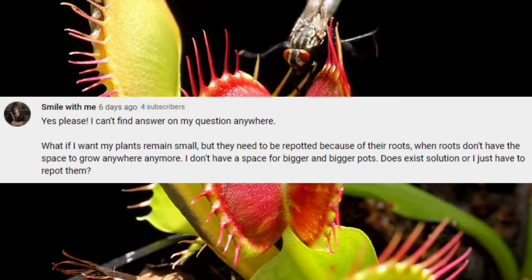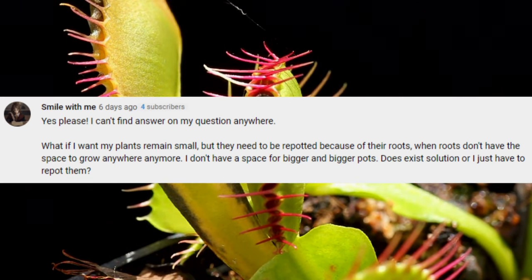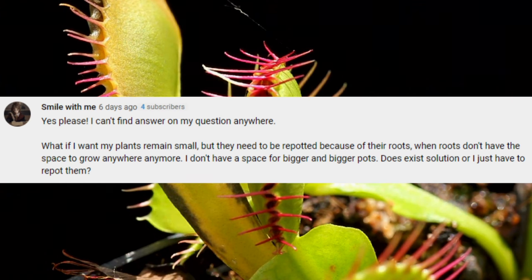Smile With Me asks a really great question: what if I want my plants to remain small but they need to be repotted because of their roots? I don't have space for bigger and bigger pots. Root pruning is your answer. Most people don't realise this but the roots of your plant can be pruned much like the foliage can. If you prune the roots the plant won't die unless you cut off all the roots. Give the roots a trim and put it back into the pot with some fresh soil, concentrating on the thinner secondary roots rather than the main thick roots.